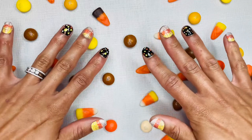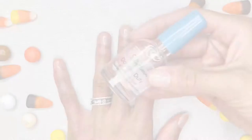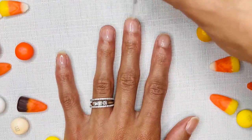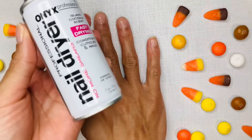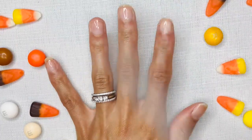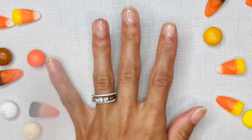Be sure to subscribe and like this video. Let's get started. Begin with clear nail polish. I will use the Onyx Professional Nail Dryer to help seal the nail polish in and keep it dry.